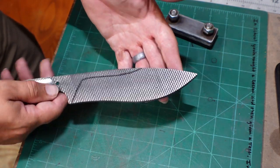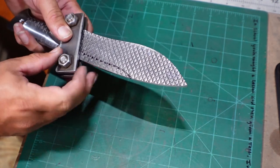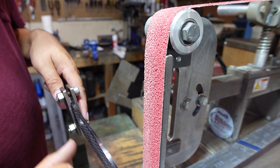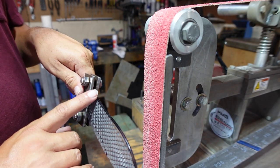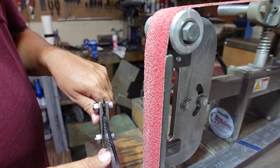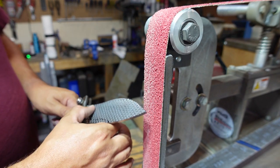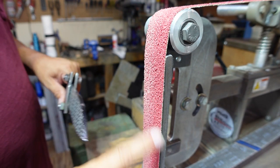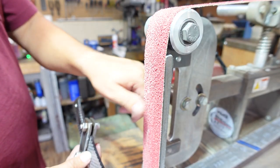Now we need to put our plunge line jig on here and go over to the 2x72 and set our cutting edge. We've got our center edge marked that we scribed in, we've got our rough bevel height marked. Now we need to grind in a 45-degree angle all the way down the cutting edge on both sides so that we can actually define the actual cutting edge and make sure it's centered. Once we get that done we can start bringing our bevels up higher. For right now we need to grind in that 45. What I'm using here is a used 36 grit belt — you don't want to use a brand new one because you'll end up just shaving a bunch of that grit off by going against that 90-degree angle. So use a used belt to start this off.